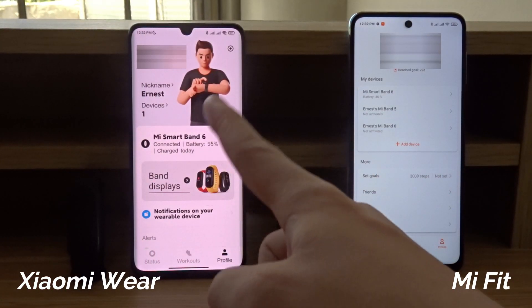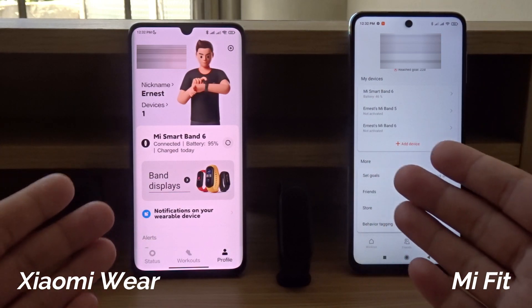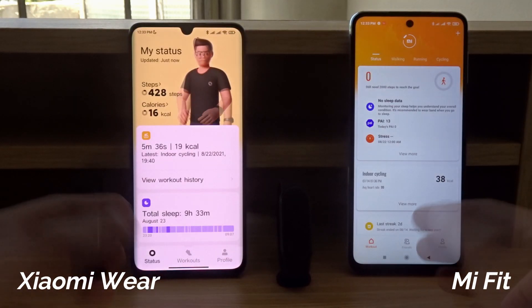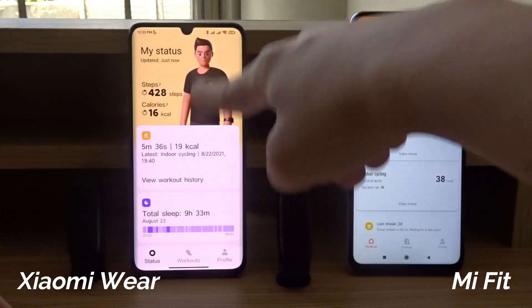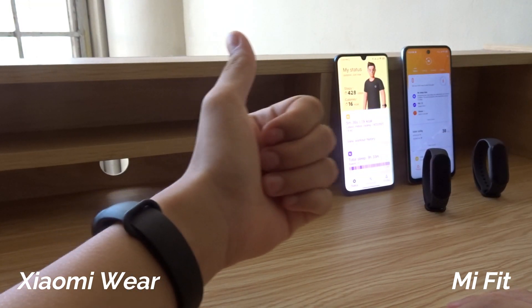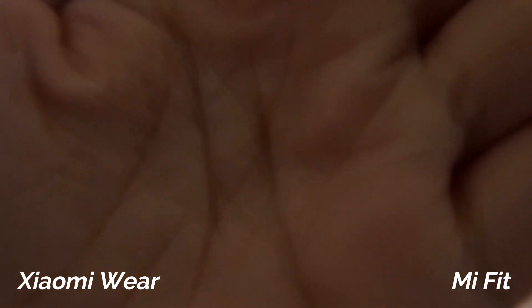Here's another comparison — this is the profile page on the Xiaomi Wear versus the Mi Fit, so you can just decide which one you like better. Hopefully this video will help you decide which app to download. Again, they have similar functionality; the only difference is the design — things are placed differently and they also look different. Feel free to leave a question or comment below, please like and subscribe for more, and thanks for watching.